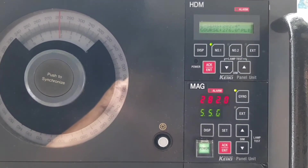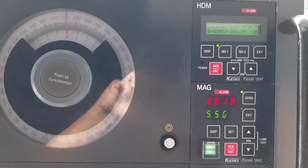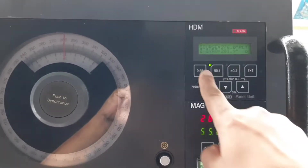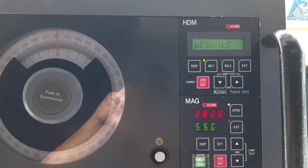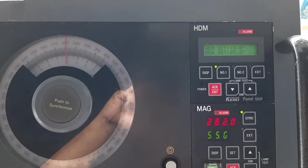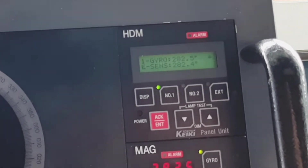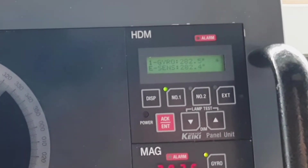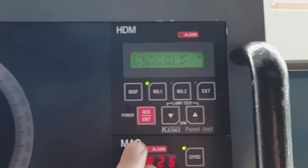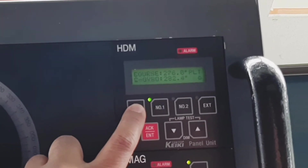The next page shows the course: 276.0 pilot. Going back to the first page, gyro two shows 282.0 and heading monitor is set to 10 degrees. Next to gyro number one you'll see a star — the star indicates that this bearing sensor's true bearing is used for steering. If I choose number two, the star moves to gyro two.